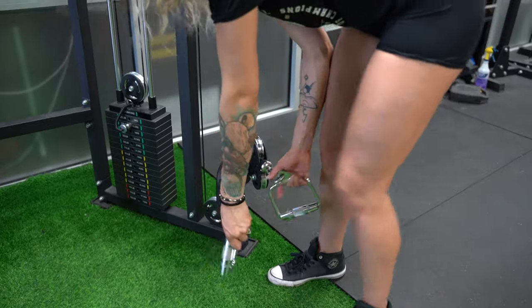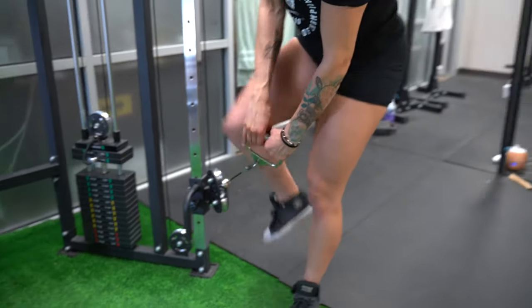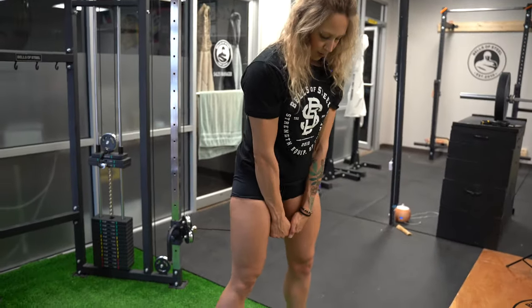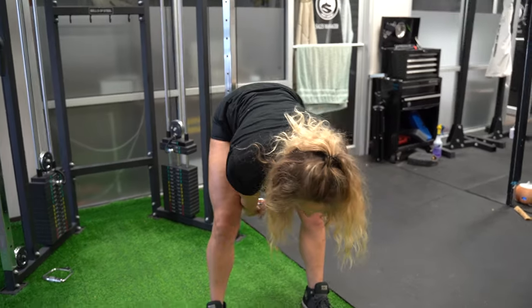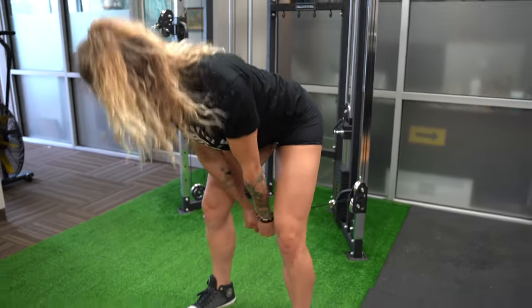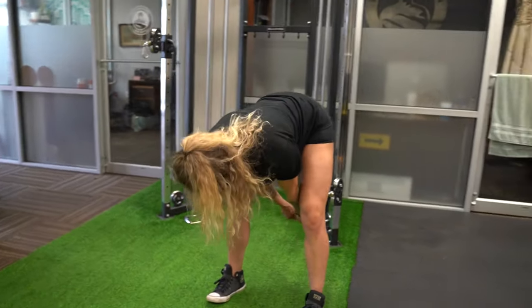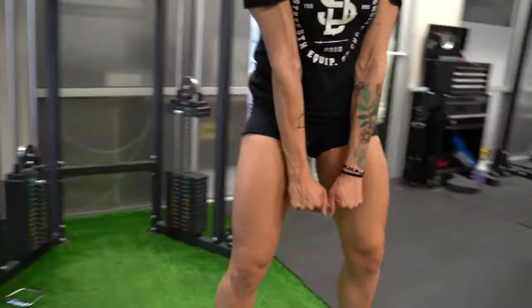Next, moving on to cable pull-throughs. I'm just going to use a single handle on these. You want the cable between your legs — take a step or two away from the machine. Feet about hip width apart. Sit your hips back, push forward. Don't let the weight from the pulley throw you off balance or pull you backwards. Make sure you keep your center of balance in the middle of your feet.